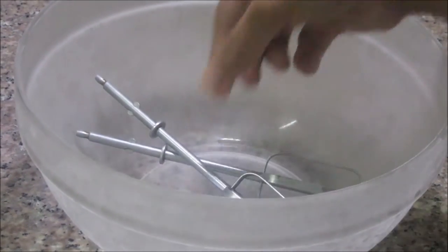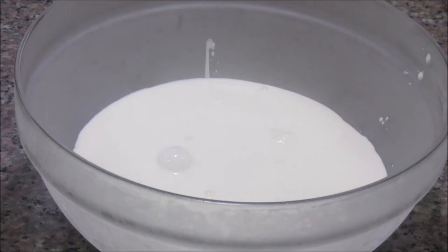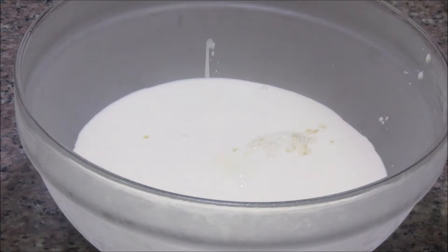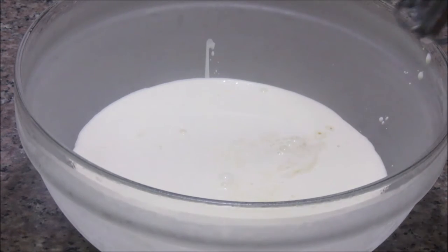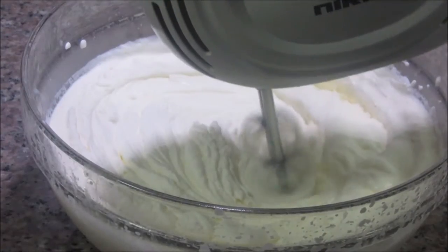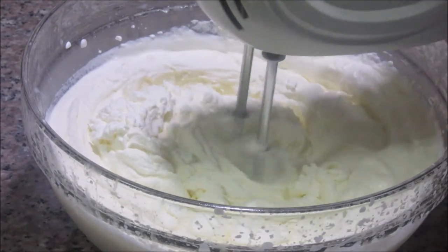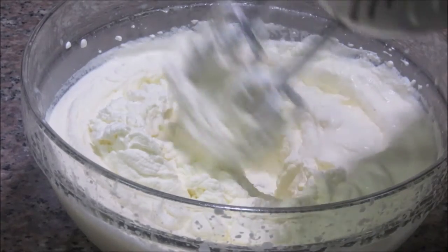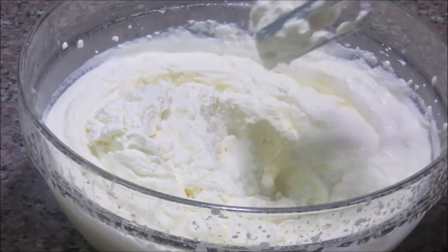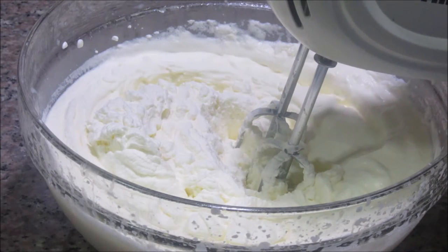I have put this bowl and the blades in the refrigerator for about 1 hour. I am going to add about 500 ml of heavy whipping cream, about 1 teaspoon of vanilla essence, and granulated sugar — about 2 tbsp. I am going to beat it on low speed. After about 10 minutes of beating, we get the desired consistency. You can refrigerate it and take it out when you want to dress the cake. For the detailed recipe, you can check my previous videos.